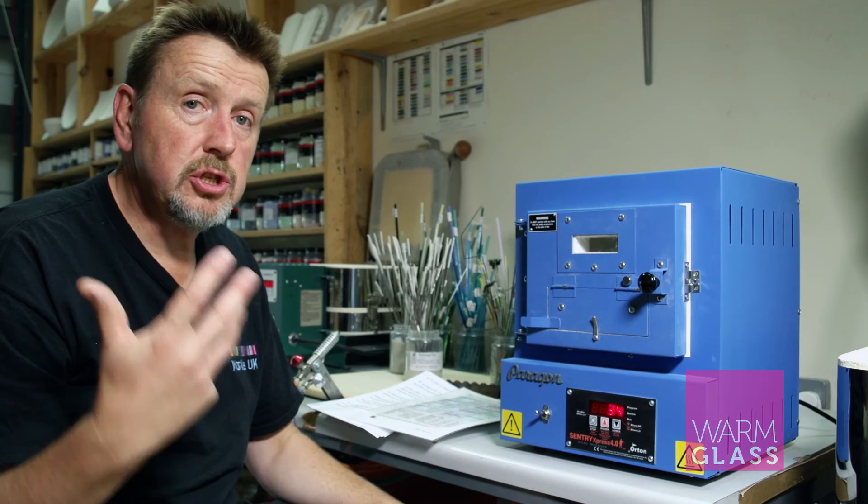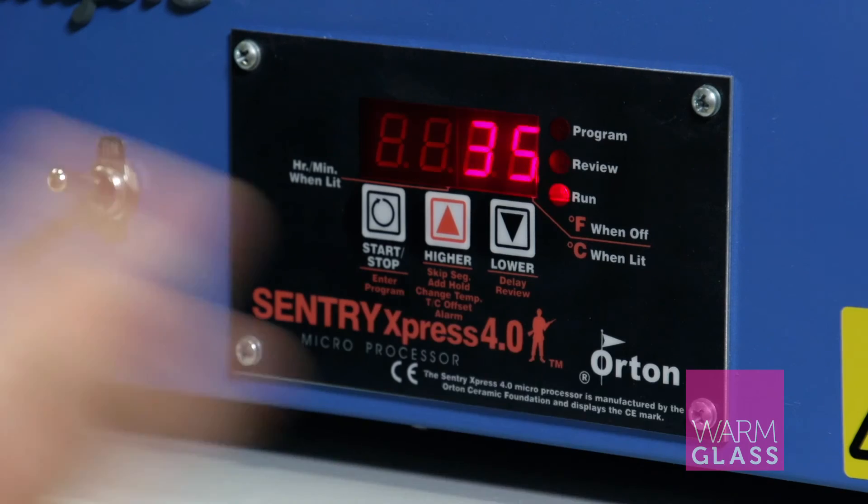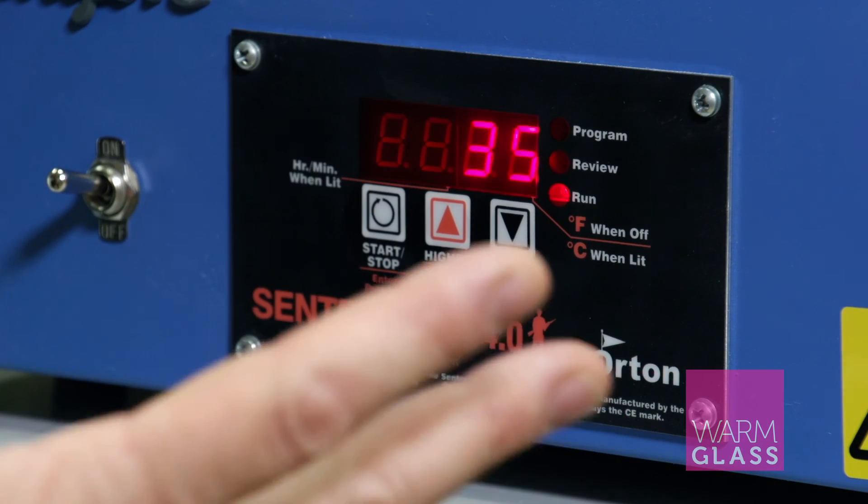You can change those settings or put different kiln programs in using exactly the same method. All the information is auto-saved in the programmer, so all you have to do is press start. There's more information on the website at warmglass.co.uk. Thanks for watching.